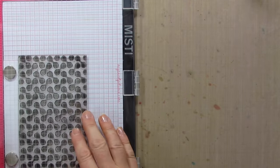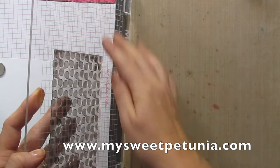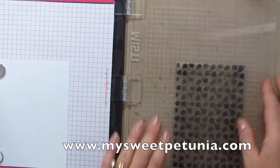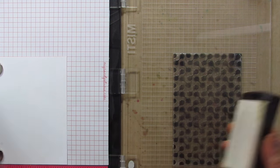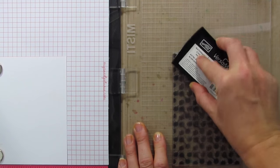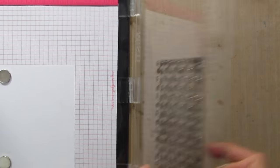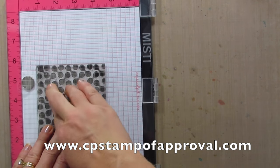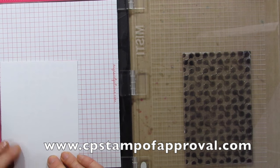Now I'm going to do a little bit of stamping on the main layer piece for the front of the card. I'm using my Misti — this is the new laser-etched one, which means it won't rub off and doesn't need the plastic cover on top. I'm using the Curtis background, which was in the first Stamp of Approval box. It's not available on the market right now but will be shortly. In January our next Stamp of Approval box is coming out, so if you're not on the wait list, head over to cpstampofapproval.com.